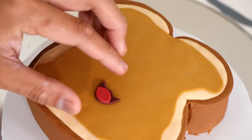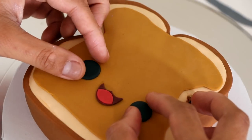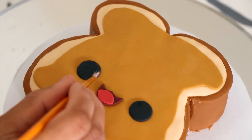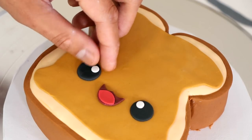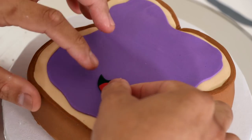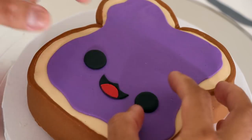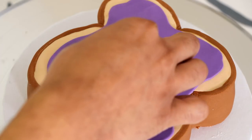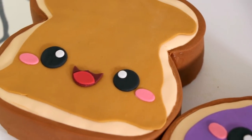I had to give them some characters, so I added a very kawaii mouth and two round circles of black fondant to create their eyes, plus catch lights to each of the eyes. I did the exact same thing for the jelly cake, making sure the inside of the jelly cake's mouth is made with black fondant. Finally, I added some cheek detail — and voila!